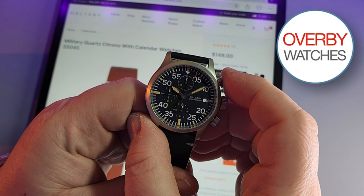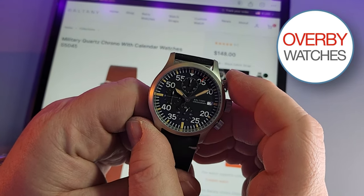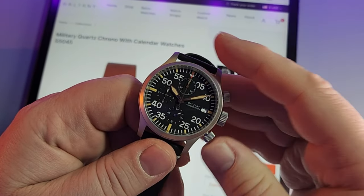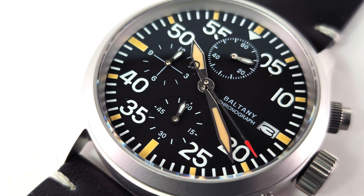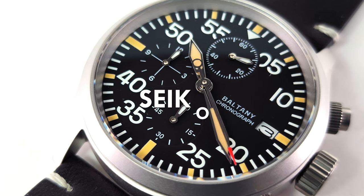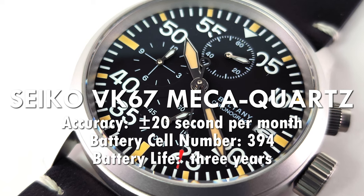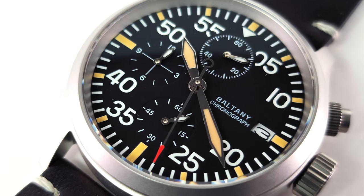The great thing about this company is that if you're American or Canadian, they are based in North America, so you're going to get it more quickly and you may not have to pay any duty. The Baltony military chrono has a Seiko VK67 quartz chronograph movement underneath a sapphire crystal with AR coating.